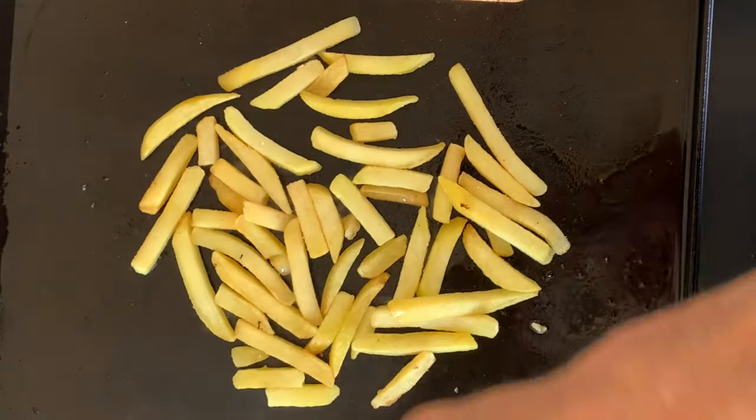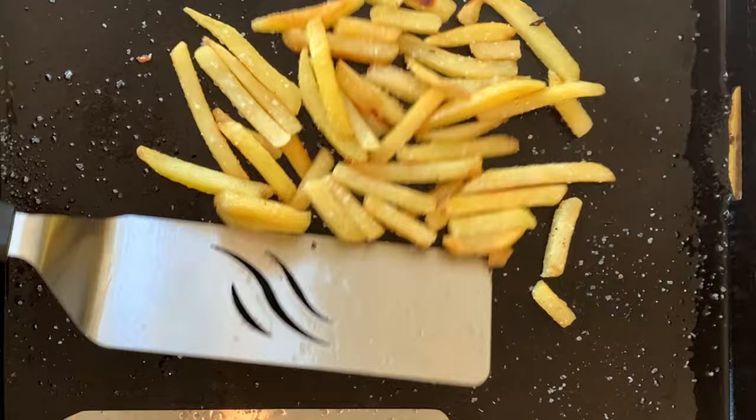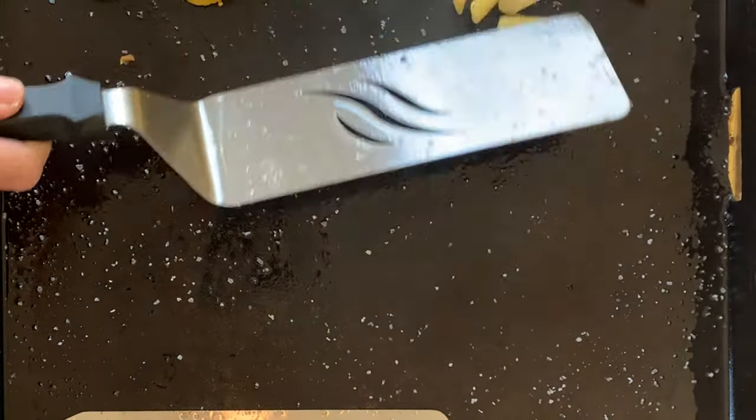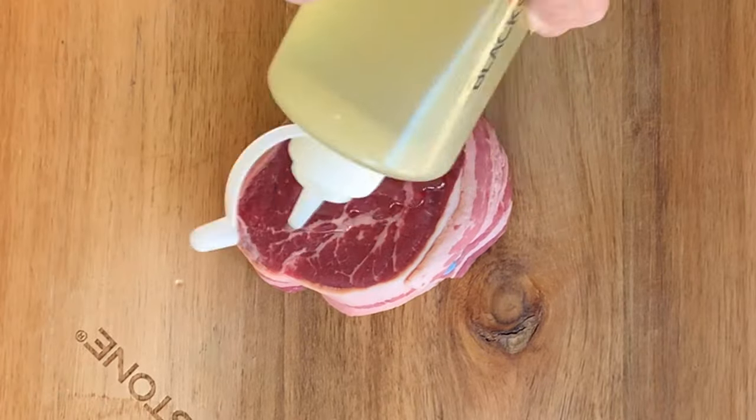Add a little oil and kosher salt, brown that first side, give them a toss, then push them aside to the cooler side of the griddle. Four ounce filet mignon wrapped in bacon — give it a little oil and season generously with kosher salt and coarse black pepper.